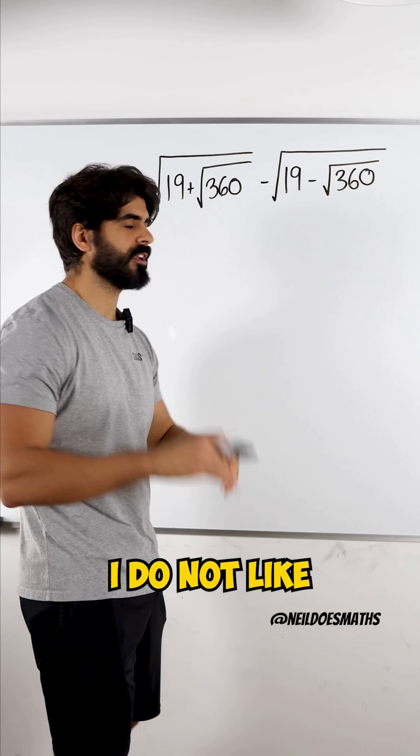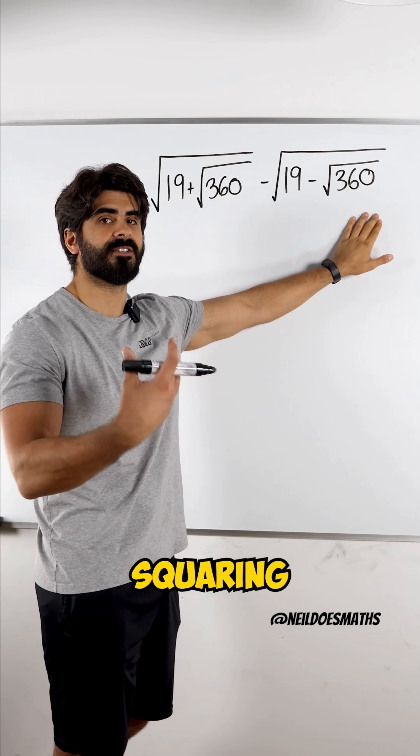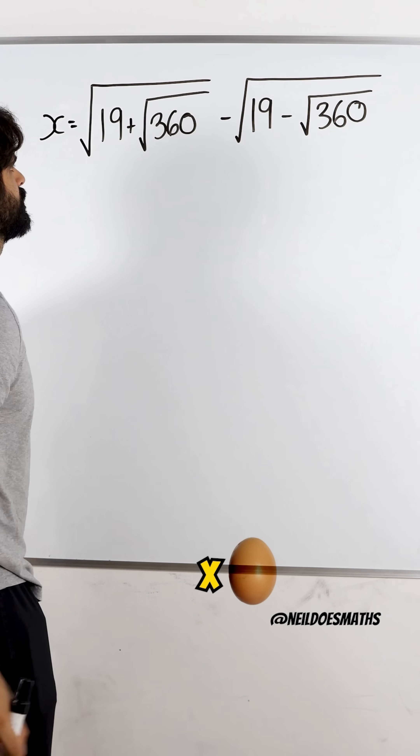To address this problem, I do not like the fact that there is a root wrapped around these two numbers, so I need to get rid of it by squaring. But before I do that, I'm going to let all of this be x. So I'm going to square it.